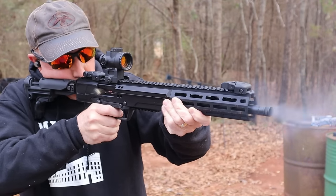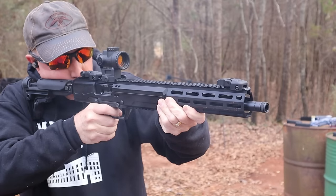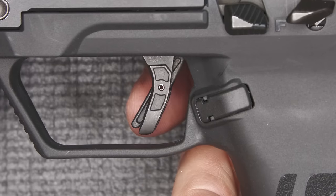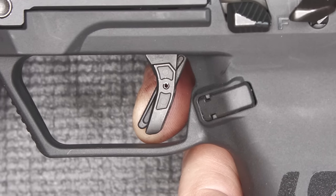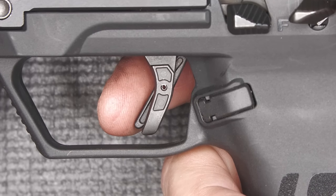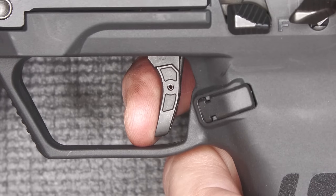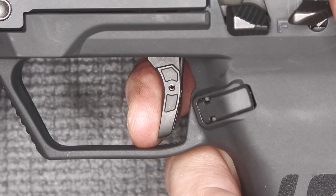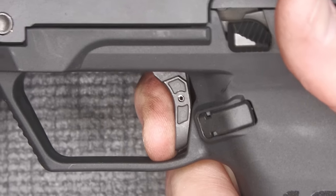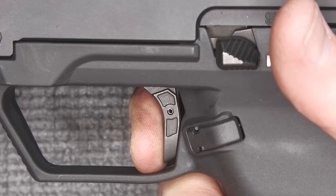With this Picatinny rail we can mount a lot of different scopes — we're using the Trijicon MRO — and it gets a good cheek weld, co-witnessing with the iron sights. Now, let's check the trigger pull. With that blade safety, you need a full pad on the lever. There's a little take-up, not much, then a little resistance followed by a really nice, crisp break. The reset is right there — that's a really nice trigger.